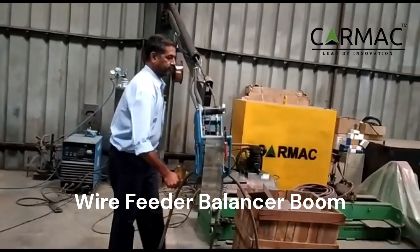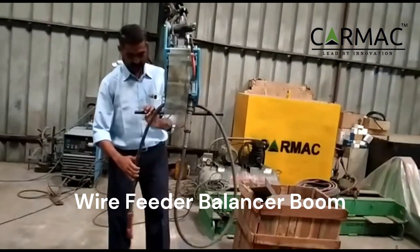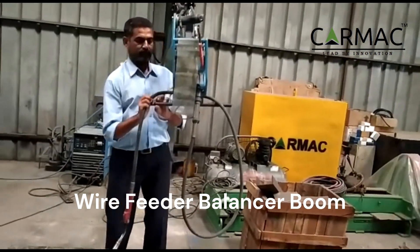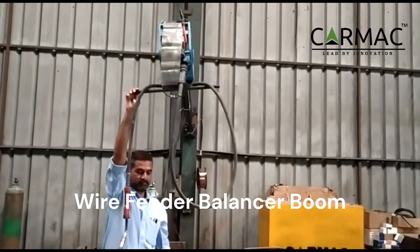The Wire Feeder Balancer Boom is available in a variety of configurations to meet the needs of different welding applications. It can be configured with any MIG machine, and it can hold a maximum load of 50 kilograms.